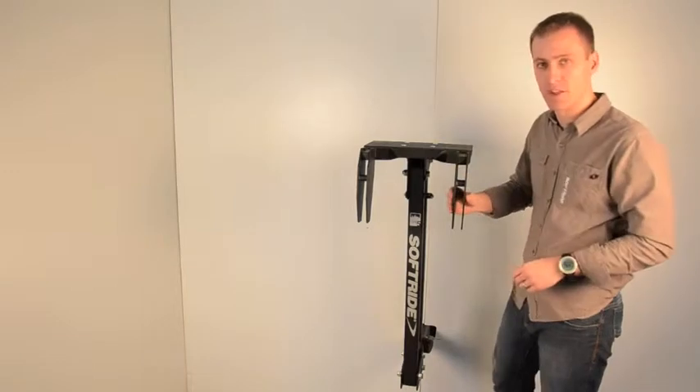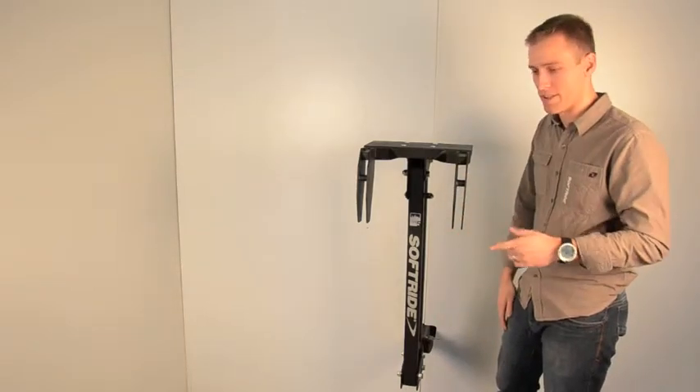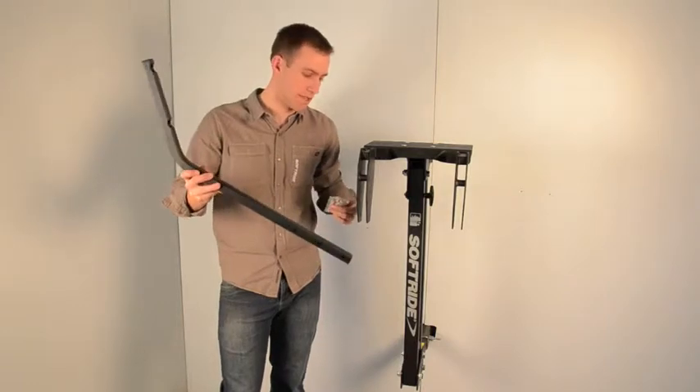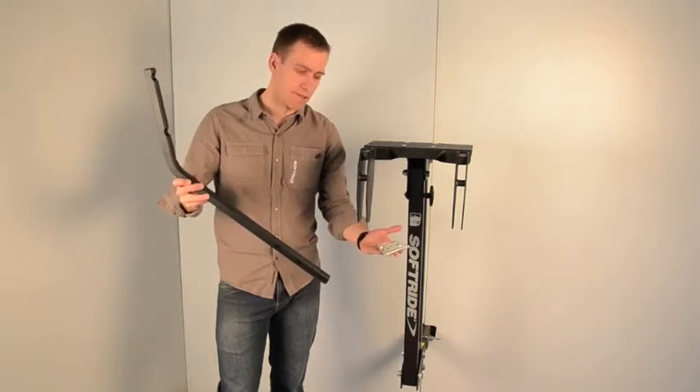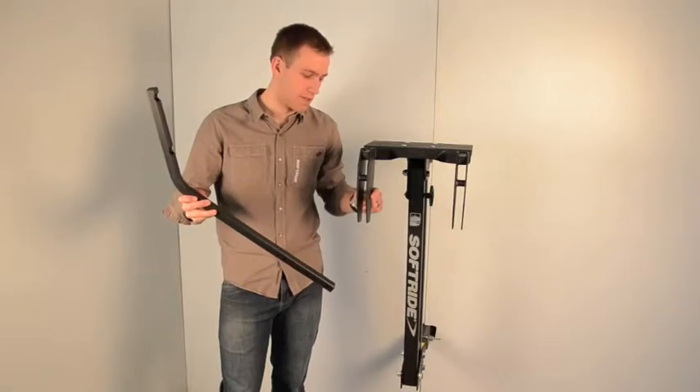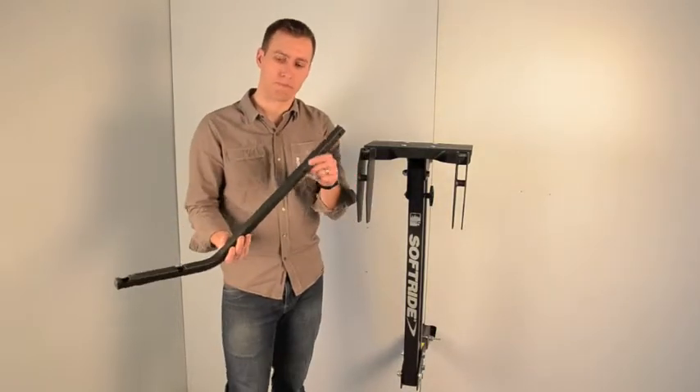We've got these pieces in. We're going to install the lower arms. The bolts needed to attach them are right here in this pack of four bolts — these are M8s — and we're going to use them to attach two points on the lower arm.